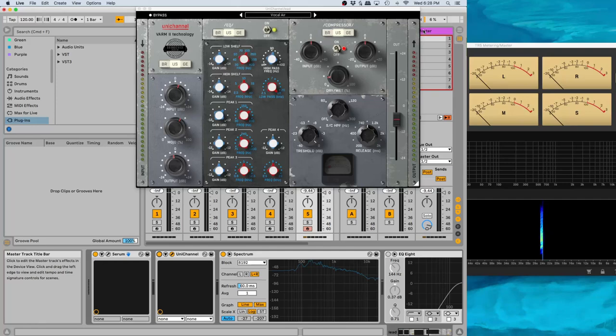Hey, it's Luke. Today I want to look at this plugin called Unit Channel from United Plugins. Full disclosure before we get started: the developers did send me a license of this for this review, but I wasn't paid or anything, and they never told me what to say. So it's an unbiased review.